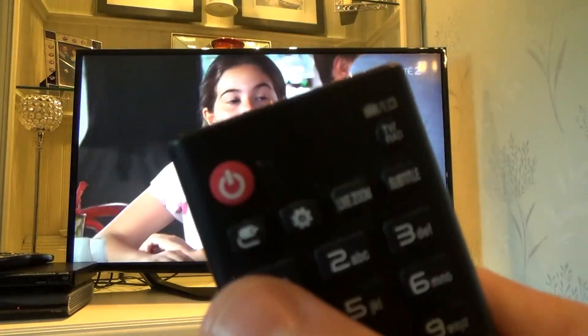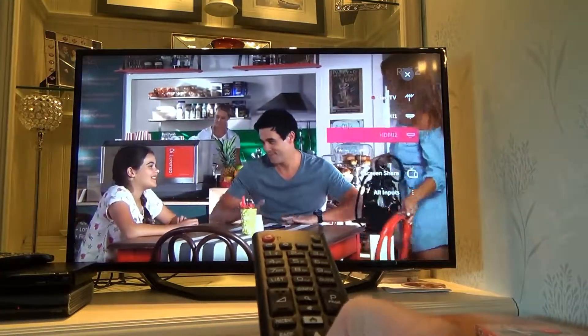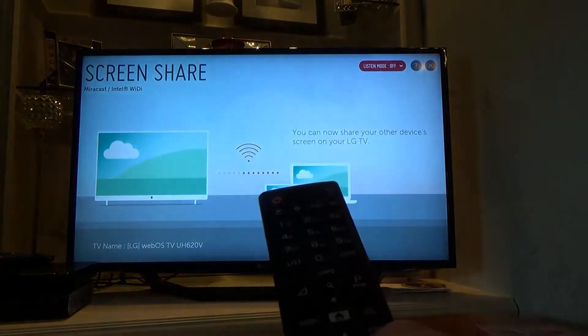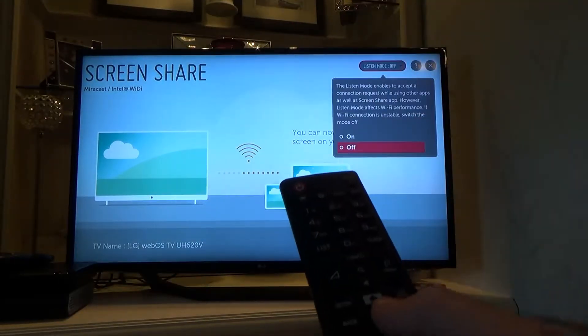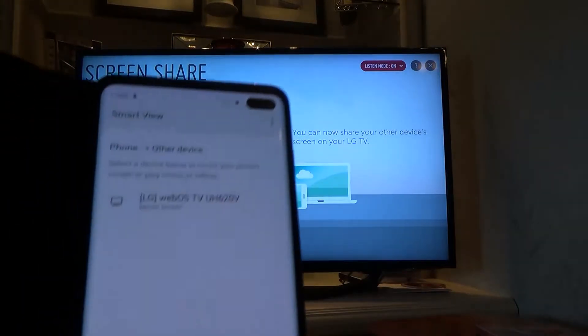Now on your TV, you want to press this button up here, and if you have a look down the side here, we have an option to go to Screen Share. We're going to press OK on that, and now we need to make sure the TV is listening for other devices. If you have a look at the top, Listen Mode is off — we're going to turn that to On, and now it's going to find the TV here.